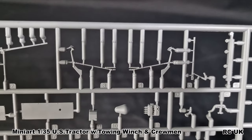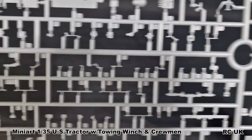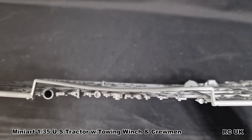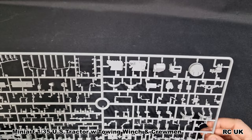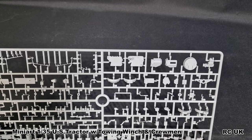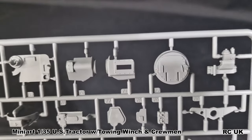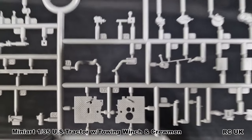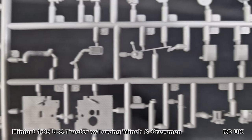All these fine detail parts - loads of small little bits. These are slide molded, giving them that shape. We have what looks like transmission or gearbox parts up here, more detail parts, loads of levers. There's also diamond plating for the floor in front of your feet down by the pedals - very well done.